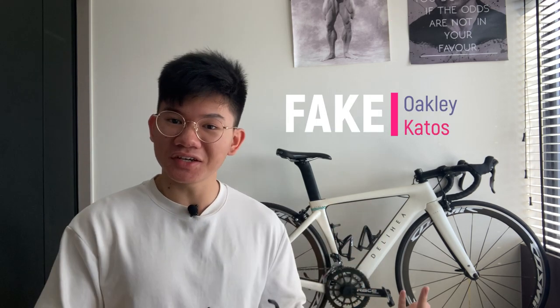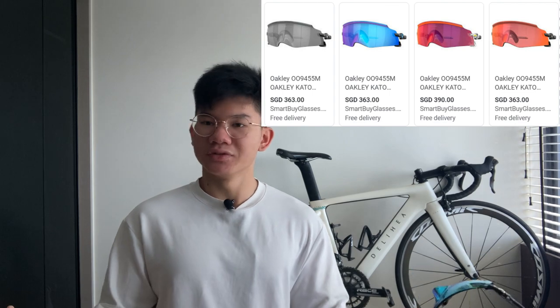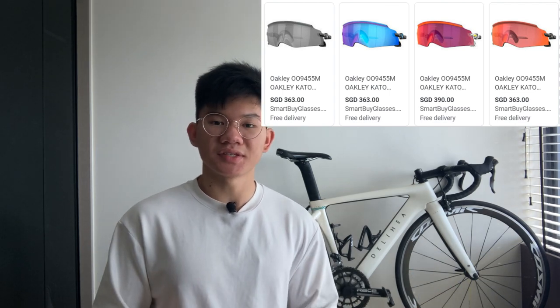So, Oakley Katos, or Katos — well actually, fake Oakley Katos, or as some people call them, Folklees. Obviously I don't own the real ones because they cost like $300 or something, so this isn't going to be some fancy comparison between the fake ones and the real ones. I'll be mostly focusing on the fake ones. I bought these off AliExpress for $16.